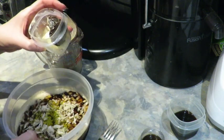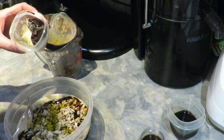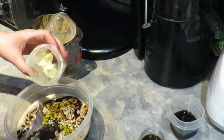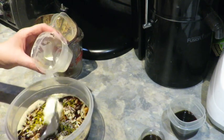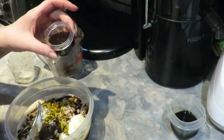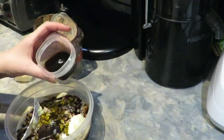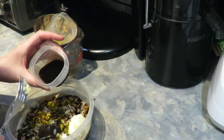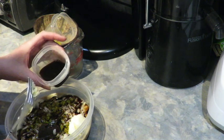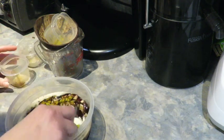I pulsed the jackfruit in my food processor about 10 to 15 times. Then I added two tablespoons of olive oil, two tablespoons of red miso paste, two tablespoons of vegan margarine, and some vegan Worcestershire sauce, which I've actually made myself — I can add the link below. Now we're going to just mix this up.